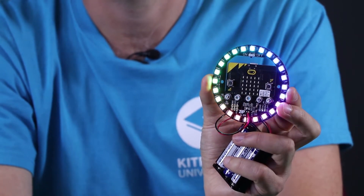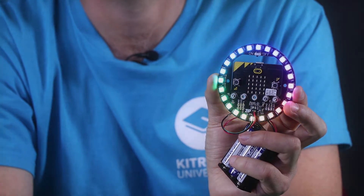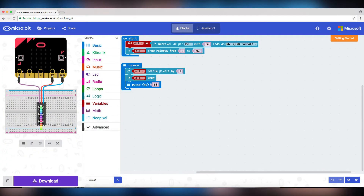Controlling the Zip Halo is very simple and can be done using drag-and-drop blocks within the Microsoft MakeCode coding environment.